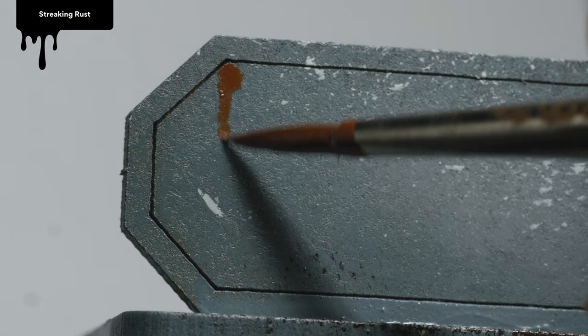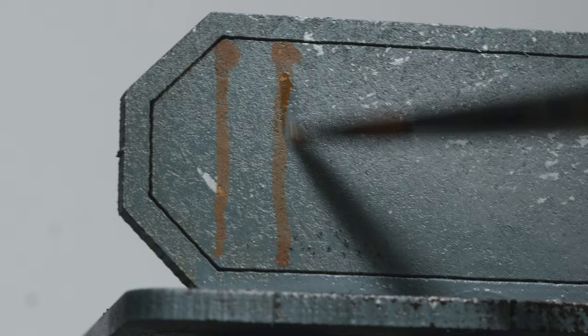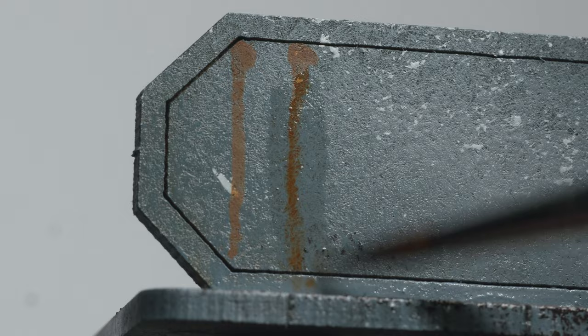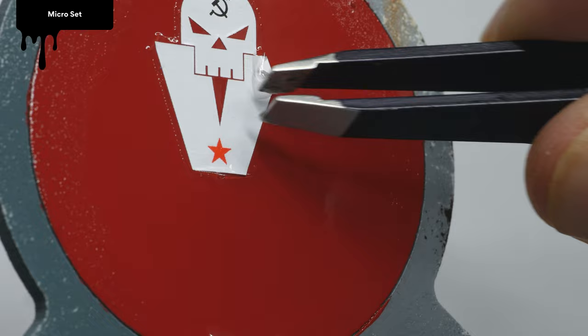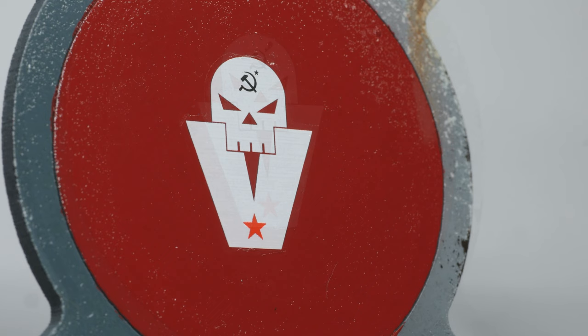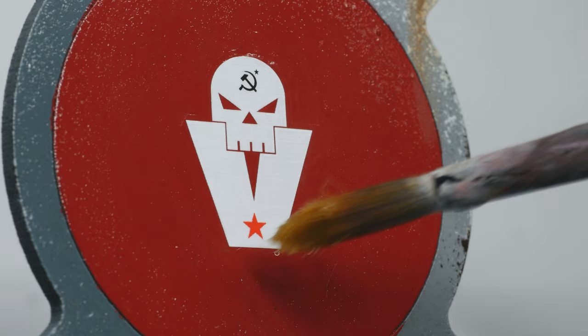Using a synthetic brush, I applied Streaking Rust, an enamel color from AK Interactive. I painted vertical lines, and after a little drying time I went over them again with mineral spirits to create a more realistic look. I picked out the biggest of the Volgan icons from the transfer sheet and applied it to the red circle using Microset from Microscale Industries. I also added some Microsol to make sure it was entirely smooth.